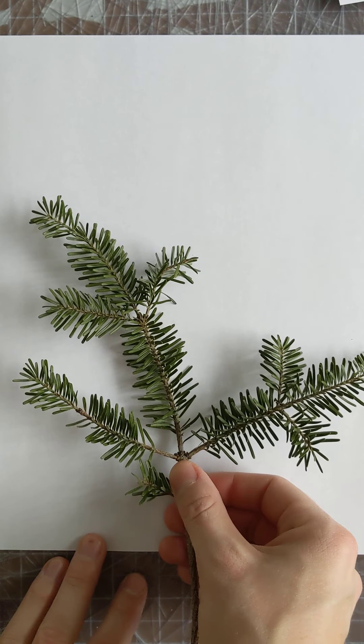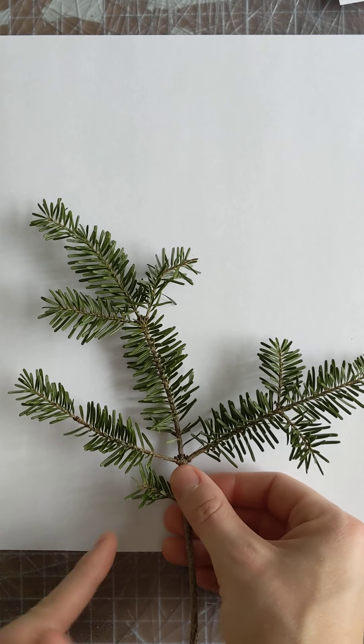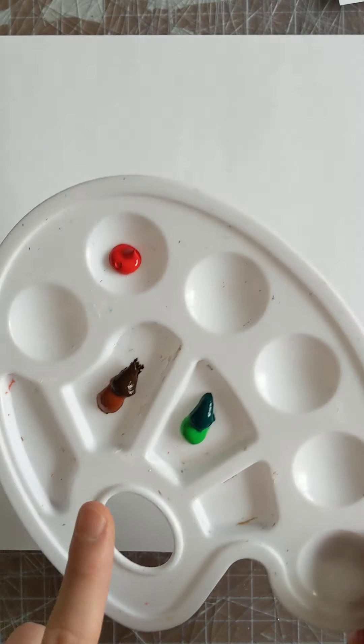Hi everyone! Today we are going to be drawing or painting a piece of a pine tree, and I'm going to show you two ways. I'm going to show you using crayons or colored pencils and also using paint in case that is a material you might have at your house. I'm using colored pencils, but you can use crayons if you don't have colored pencils.